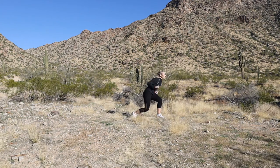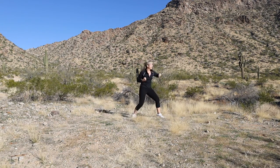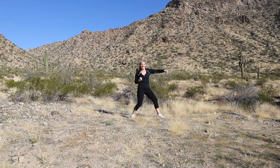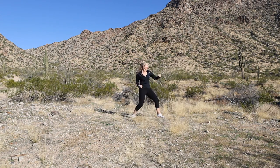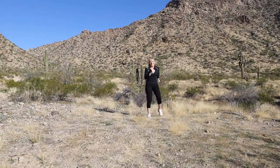This is it guys, let's do it. Jab, jab, cross, put that arm into it. Home stretch, I can see the finish line from here. Jab, jab, cross, bend those knees. Looking good. Getting rid of stress, getting those endorphins going. Awesome job, almost there, and march.